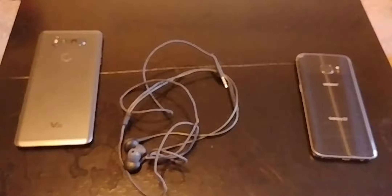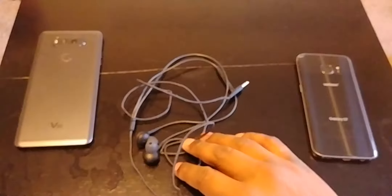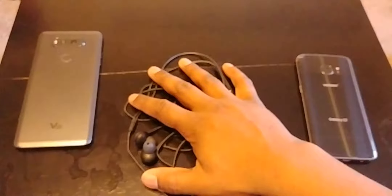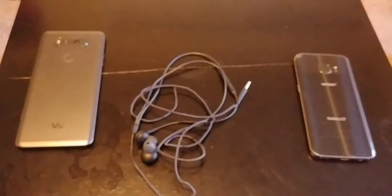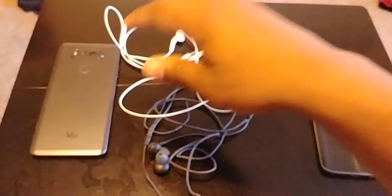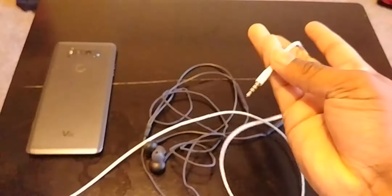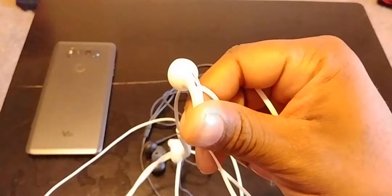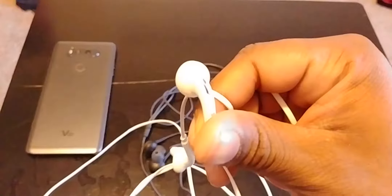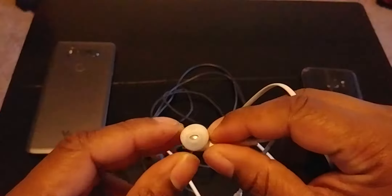I'm going to look for the Samsung headphones that you would get with the Galaxy S7 and earlier, and compare them and the AKG ones on both phones. I found them pretty quickly — I actually had them somewhere I could find them.